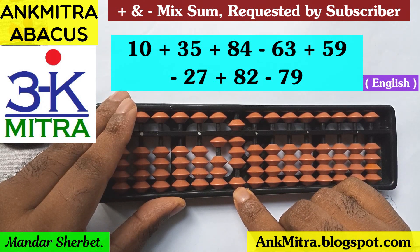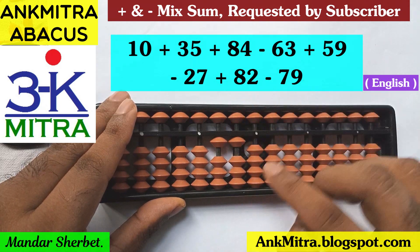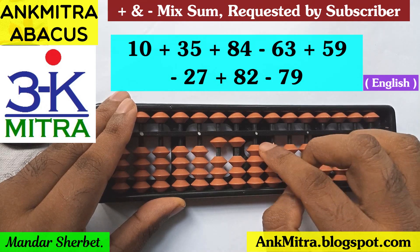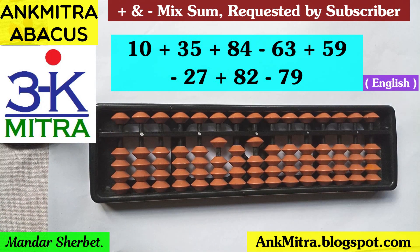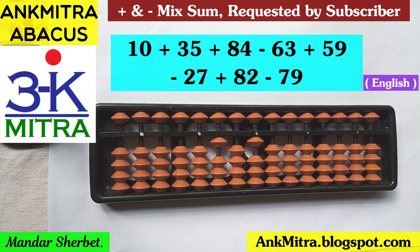Now the last number — subtraction of 79. On the tens place I can subtract 7 easily and directly. On the units place, for subtraction of 9 I'll use the big friend formula, which is plus 1 minus 10. The final answer after adding or subtracting all eight numbers is 101.